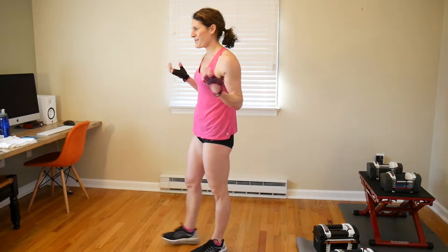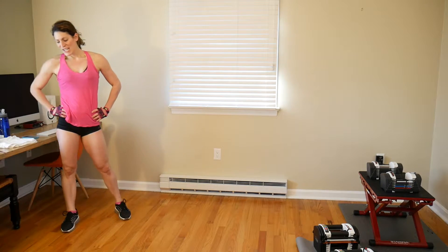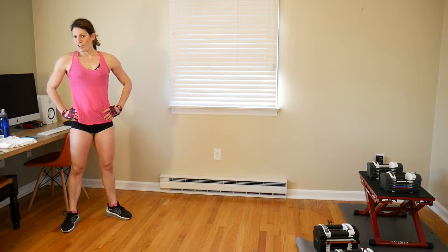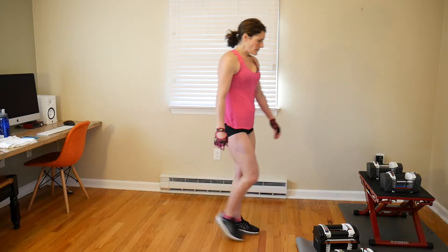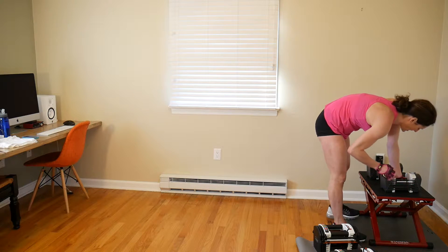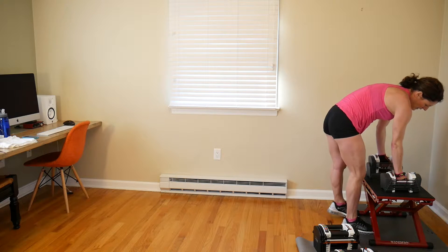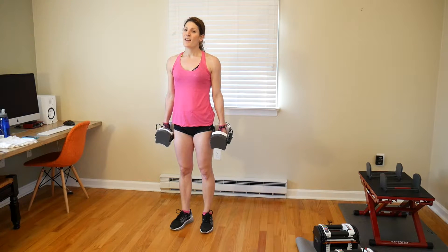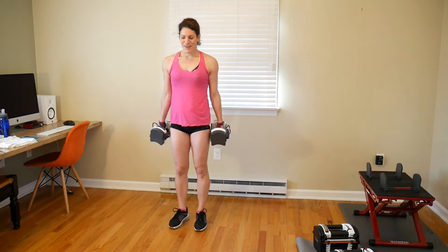One of the hardest things about that is holding those weights. We are done with our first superset group. Next we are doing forward alternating lunges for a set of 15. I'm going to start off holding 18 pounds in each hand. I'll also be using a step-up for the second move.